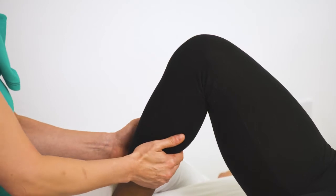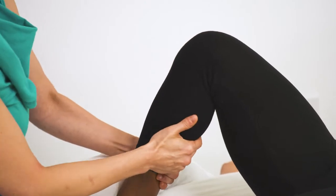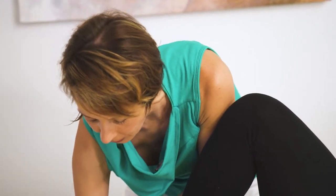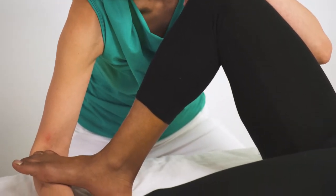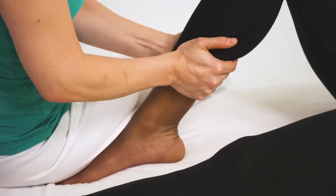Then we get to an area where there's a muscle under the calf muscle called the soleus, and that's very tight. So I will use muscle energy technique — I'm going to put my hand right here and ask you to press down into my forearm, then do a little stroke work on the soleus.